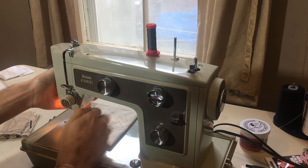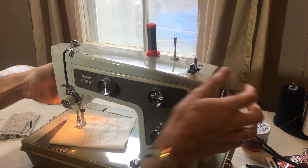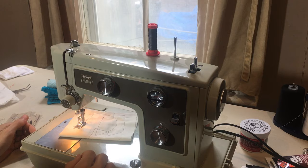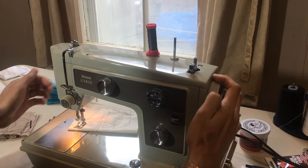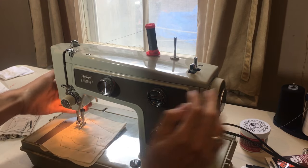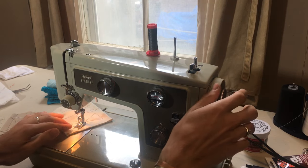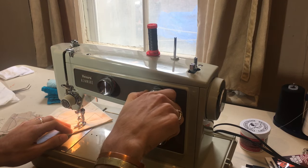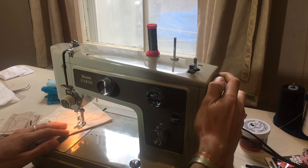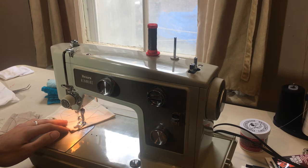Something I really found interesting about this machine is just how long the stitch length can be, if you so desire. So I'll just show you that here — just a ridiculously long stitch length. I'll show you the zigzag. All we have to do is just make our seam wider, and we're off to the races.